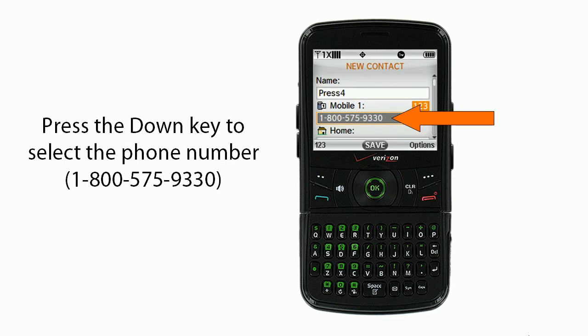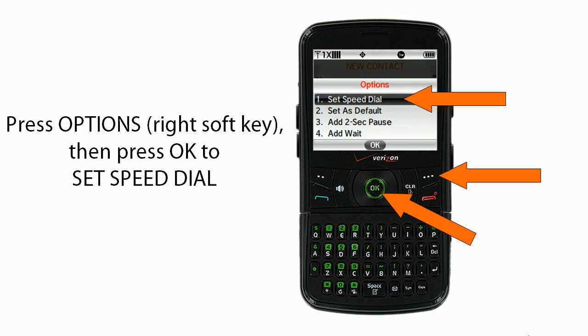Next, you'll press the down key to select the phone number 1-800-575-9330. Then you'll press Options, which is the right soft key, and then you'll press OK to set the speed dial.